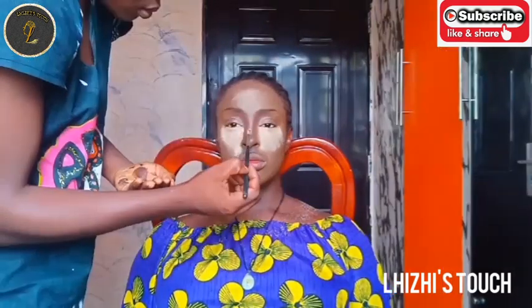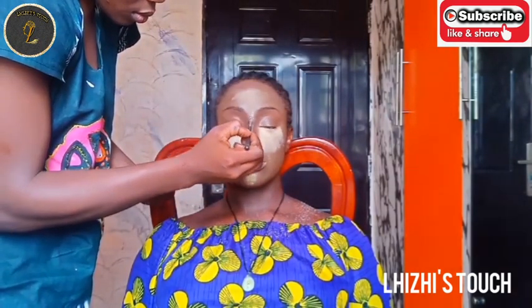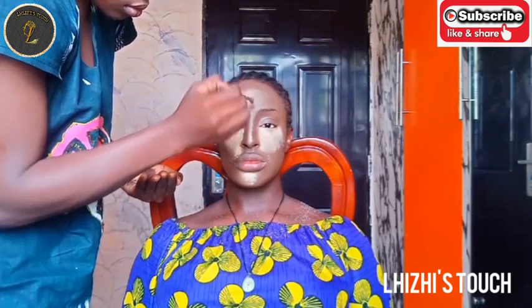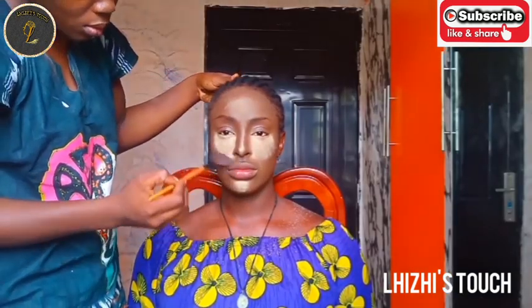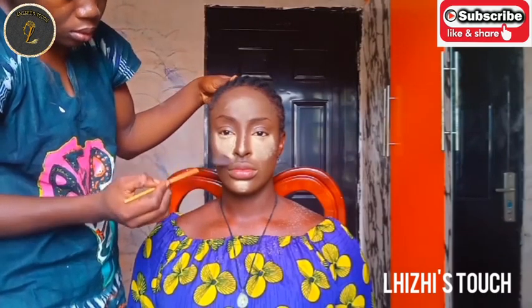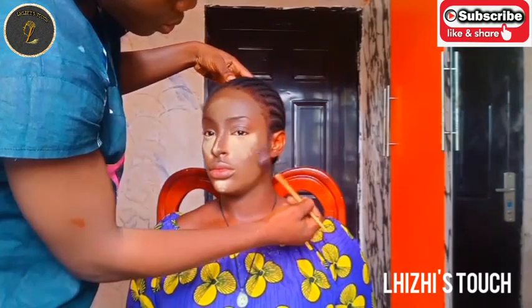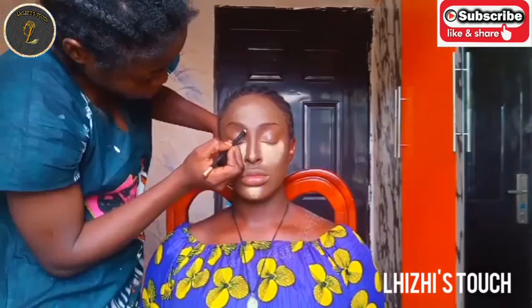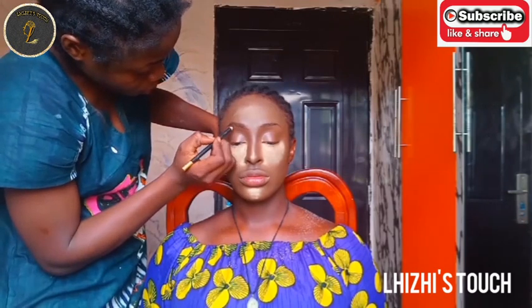I'm going in with my Ben Yen setting powder. I'm applying it on her highlight zone — underneath her eyes, on her jaw, on her forehead, and also on her nose. You want to make sure that your makeup is as clean as possible.